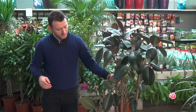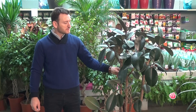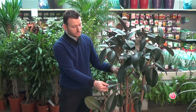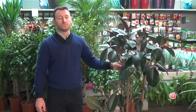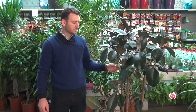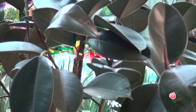This is the Ficus Elastica, which has a dry surface. It has very large and characteristic leaves, and is used in various environments — in salons, at home, in offices, or in various restaurants.